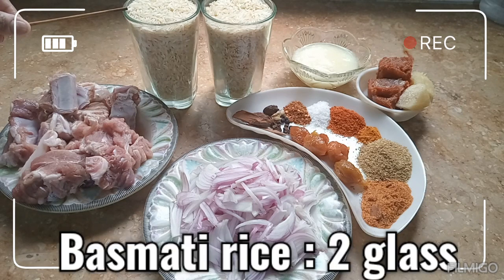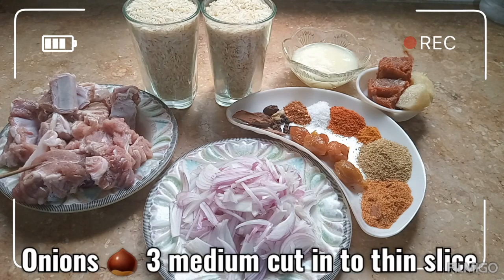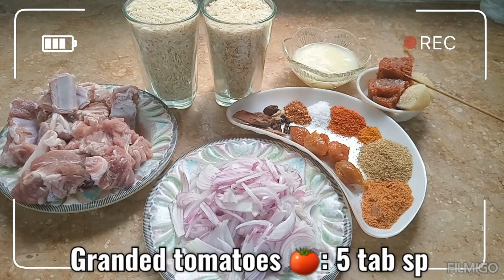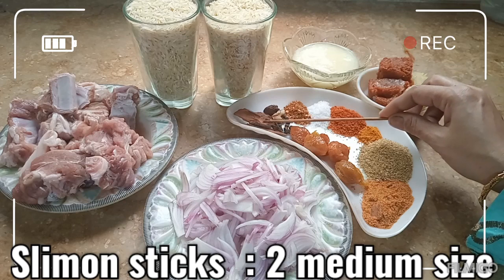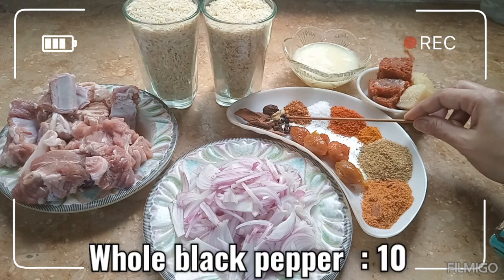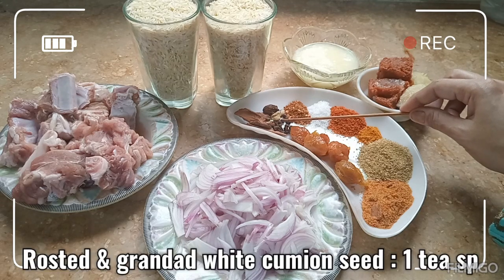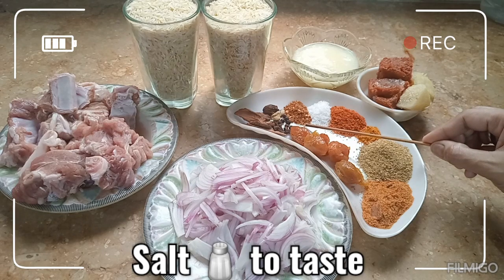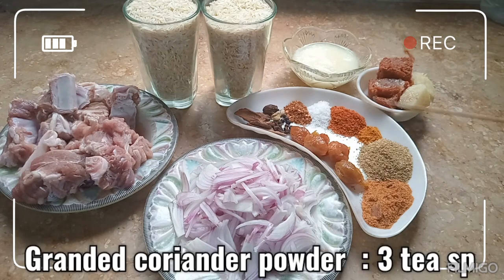انارکلی بریانی کے لیے اجزاء یہ ہیں: باسمتی چاول دو گلاس، بکرے کا گوشت آدھا کلو، تین عدد میڈیم سائز کی پیاز باریک کٹی ہوئی، گھی ایک کپ، ٹماٹر پیسے ہوئے پانچ کھانے کے چمچے، لسہ ادرک دو کھانے کے چمچے، دو ٹکڑے دارچینی، دو عدد بڑی الائچی، تین عدد چھوٹی الائچی، دس دانے گول سابت کالی مرچ، چار عدد لونگ، سفید زیرہ بھونا ہوا اور پیسا ہوا ایک چائے کا چمچہ۔